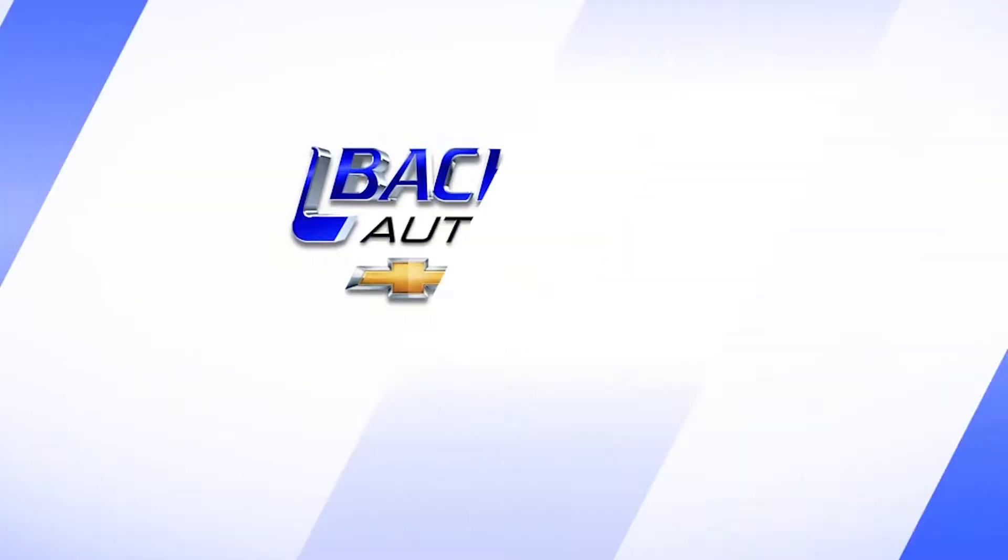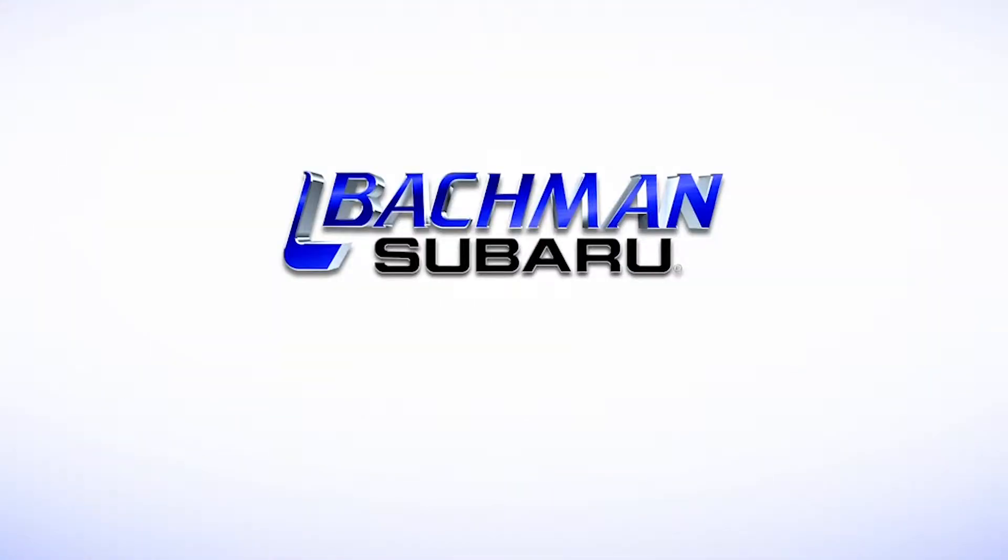For more news, reviews, and how-tos on the 2016 Subaru Outback and other Subaru models, please subscribe to our channel.